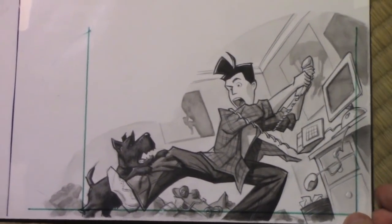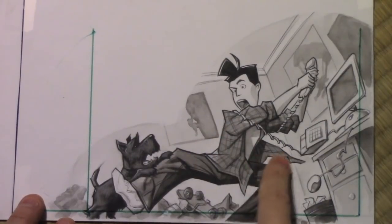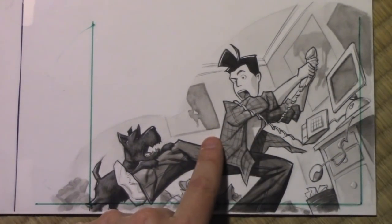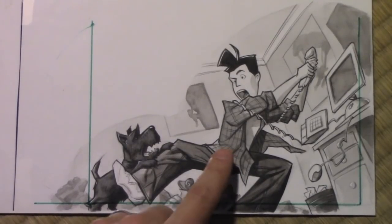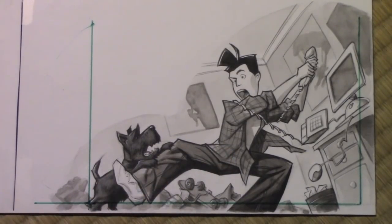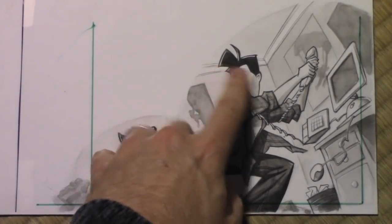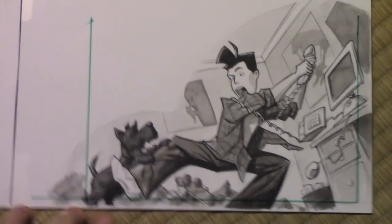In terms of what materials I'm using here, this is all just sort of black and gray watercolor with ink pens, and maybe a little bit of pastel — a little chalky pastel — and of course my beloved white gouache for these white highlights.